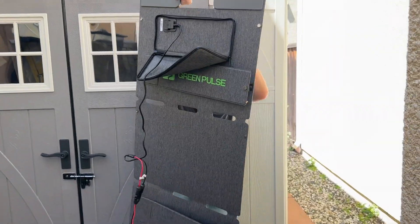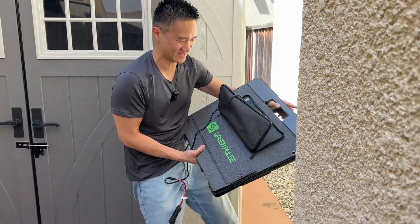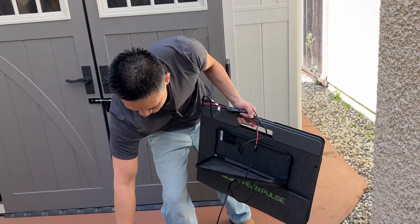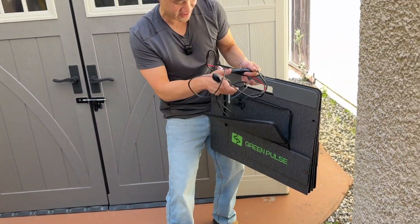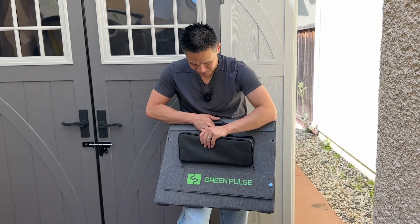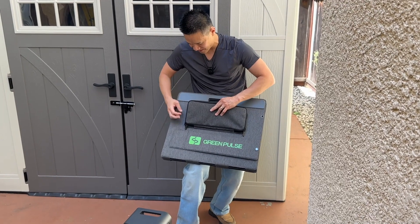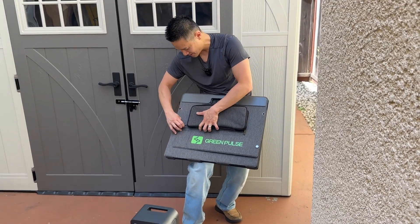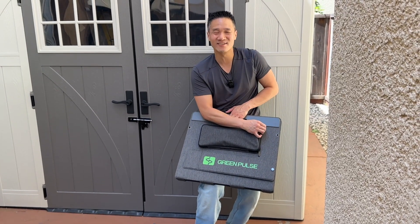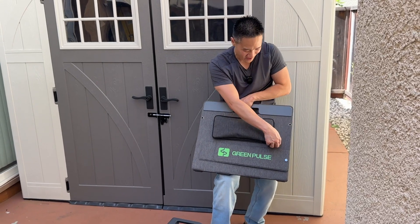This is a great travel combination. This solar panel can collapse super fast, and I can quickly disconnect it and pack it away to go to my next camping location. This is the beauty of having this Green Pulse system — you can get power from the sun as you're camping or hiking, and keep all your accessories and electronics charged: your laptop, your cell phone, your tablet, your drone, your camera, all of that.